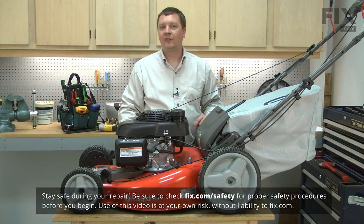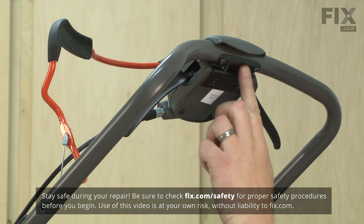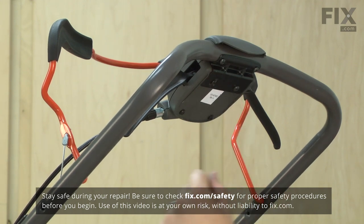I'll begin by removing the drive control from the handle. The drive control is secured to the handle with this metal bracket, so I'll start by removing it.